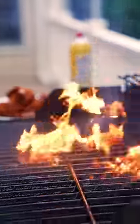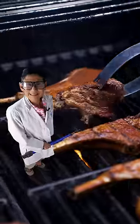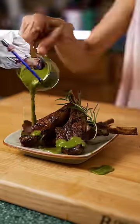Preheat the grill to 350 and cook for 3 minutes on each side. Serve with rosemary and charmoula.